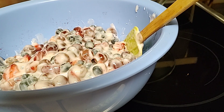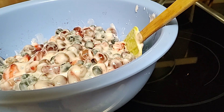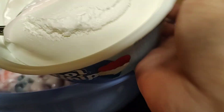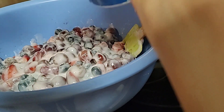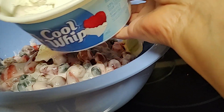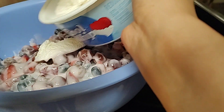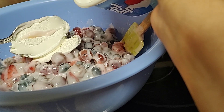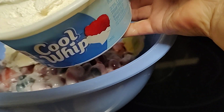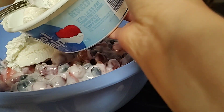Pwede kayong gumawa ng fruit salad na walang exact na calculation mga kababayan. Maglagay lang ako ng mga tatlong kutsara — gusto ko kasi whipping cream mga kababayan kasi mas stickier siya at yummier. Healthy healthy siya.